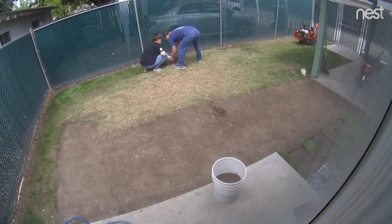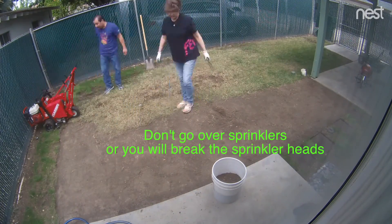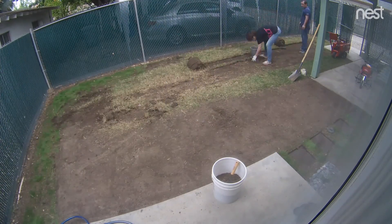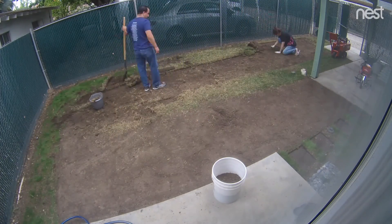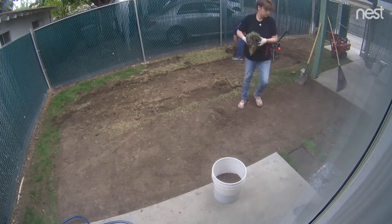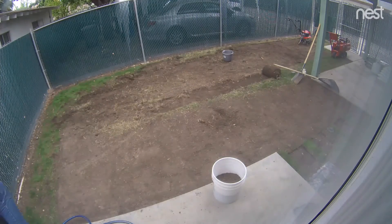I rented a sod cutter from our local hardware store, and that's the best thing you could ever do if you want to cut out your grass really quick — if you don't have any giant machinery. I do recommend you get the sod cutter that has the wheel that turns in the back so you can just turn and keep going, but they already rented that one out. It costs less than a hundred bucks to rent it for four hours, and that was all the time we needed. You can just roll up the dirt and the old sod and store it to the side until you have it removed.